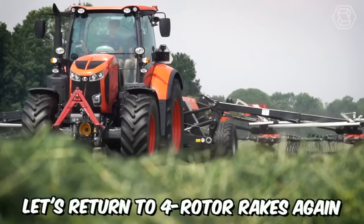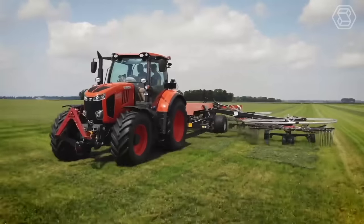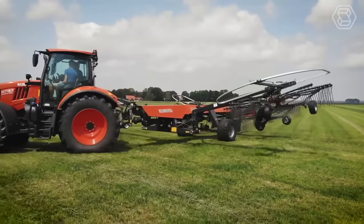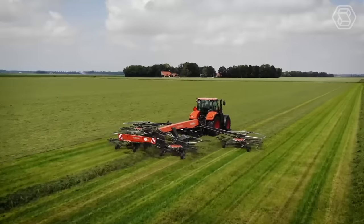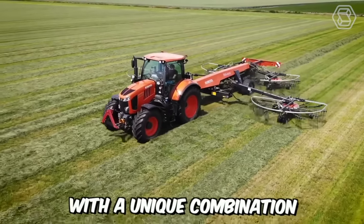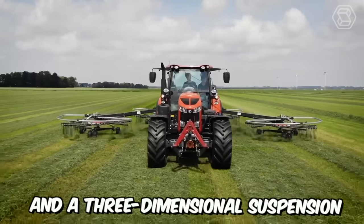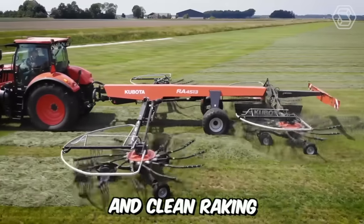Let's return to four-rotor rakes again, but this time from a different company: Kubota. This model is truly an excellent solution for the process of perfect raking, even in challenging conditions. The manufacturer ensured that it is equipped with a unique combination of a flexible rotor support arm and a three-dimensional suspension, providing unmatched terrain following and clean raking.